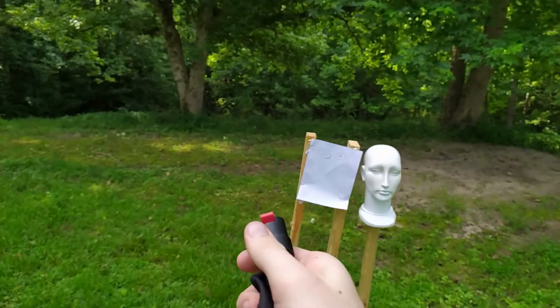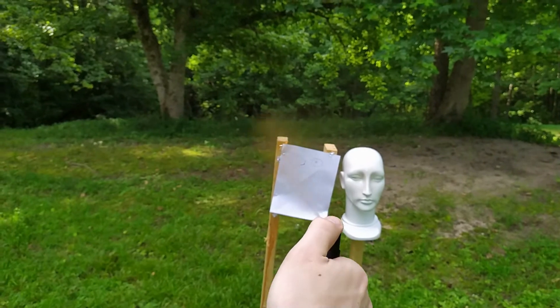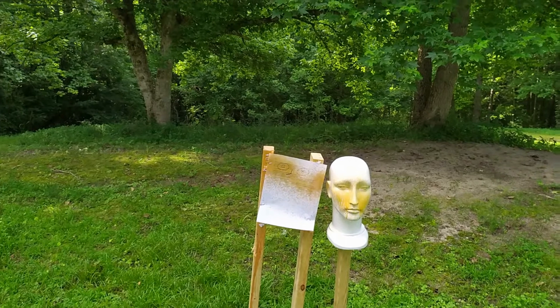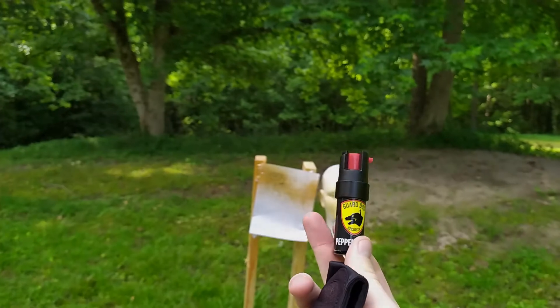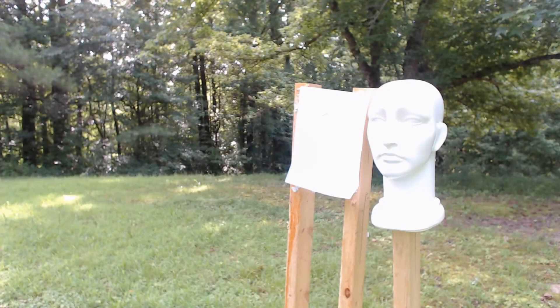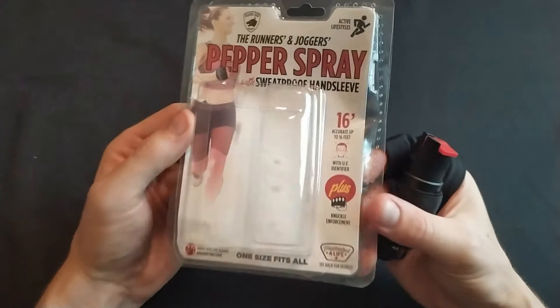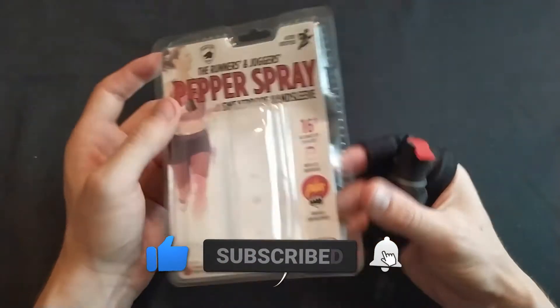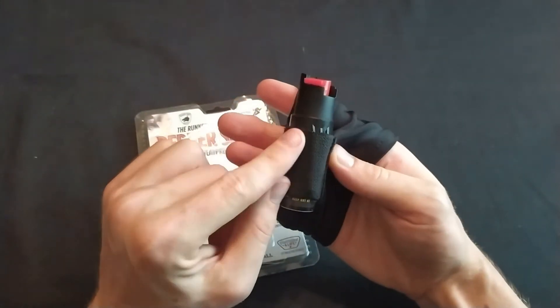This is a small canister so you need to get pretty close. It worked fairly well — I'd say it's good for use on up to two attackers. I don't think it actually has a 16-foot range; it's more like 6 to 10 feet, which is good enough and what should be expected from a can of this size.